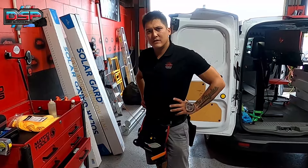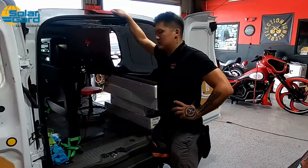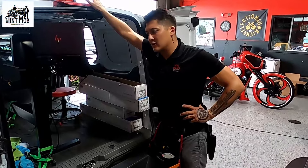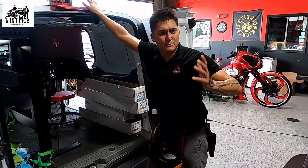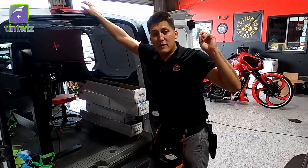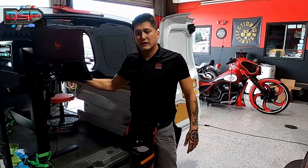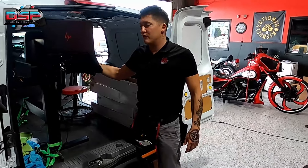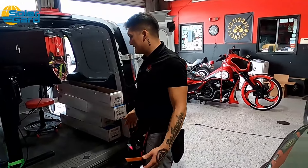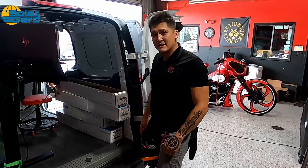We have a lot of tools here because we're doing flat glass later on and have to unload everything to get to them. Also, the van does come with Wi-Fi, though it goes in and out — still working on fixing that. But you can hotspot off your phone. If you're at a dealership with Wi-Fi access, you can use that, and it's strictly for the plotter and the computer cut software system.